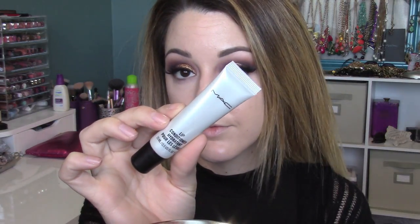Since we're wearing a colorful lip, I'm adding MAC lip conditioner first so my lips are nice for that dark lip. Then I'm setting my whole face with MAC Studio Fix foundation powder using a Too Faced kabuki brush. I love this powder — it gives a nice matte finish and good full coverage.